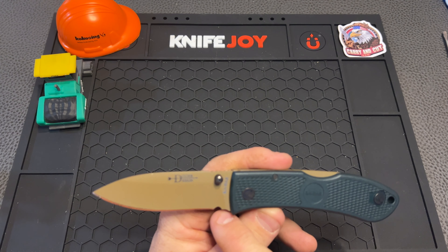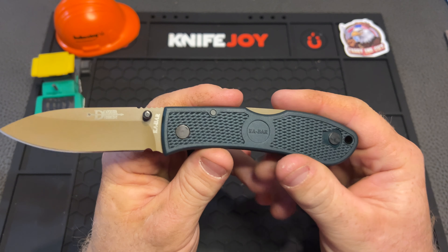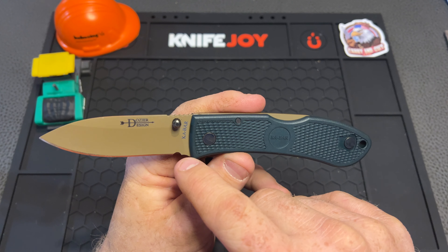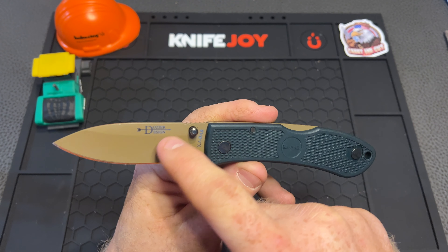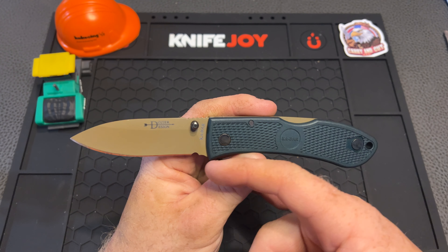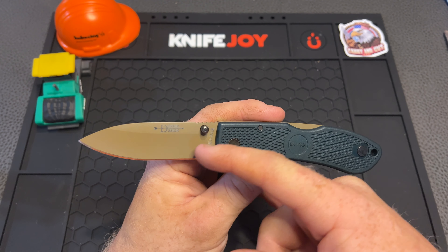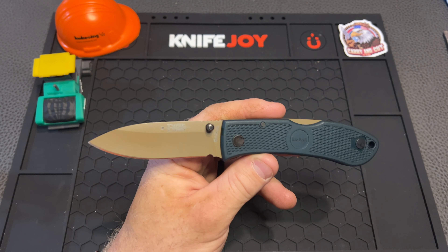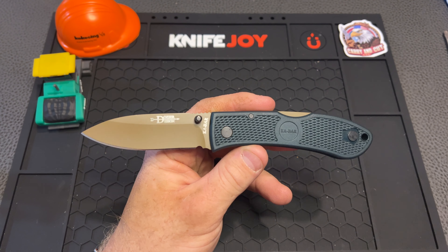One thing I really do appreciate is this sharpening foil here — a lot of companies could definitely learn something from this. You're going to get a good bit of sharpening on this, especially with this hollow grind. The benefit of hollow grind is you're getting the same thickness all the way down to the edge, which is really going to extend the life of your blade — at least the sliciness of it.